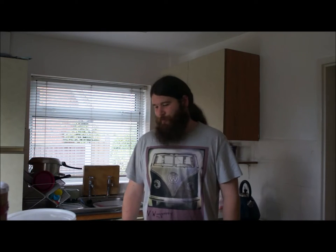Hello everybody, welcome back to Harry John's Cider Making. So I've left the press overnight, it's looking good, I'll just show you how it's going.